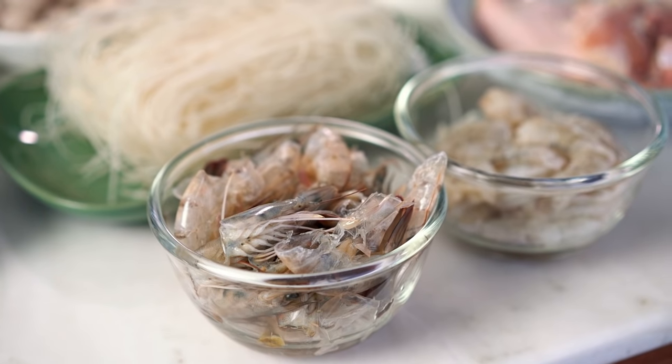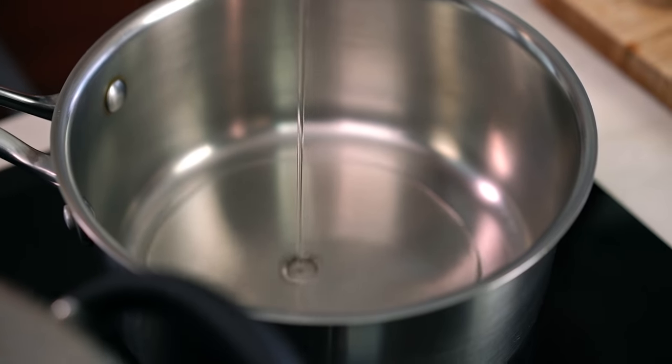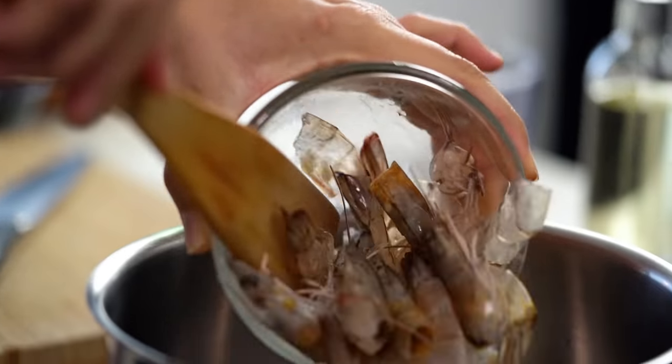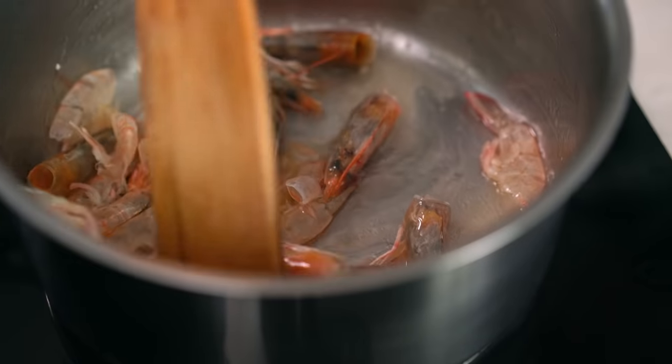Let's start off first with the prawn stock. This is where I think a lot of recipes take more of a shortcut, but I'm not about that for this one. I really want to get the right flavor and the right color. To do that, I start off with some oil. Then I've got some prawn shells here, the heads and the shells. I'm going to use the prawn meat later, but these guys are going to flavor our stock. I want these to sizzle away for a few minutes so all their essential flavors, oils, and aromas go into the pot. We'll just leave those alone while we make our paste.